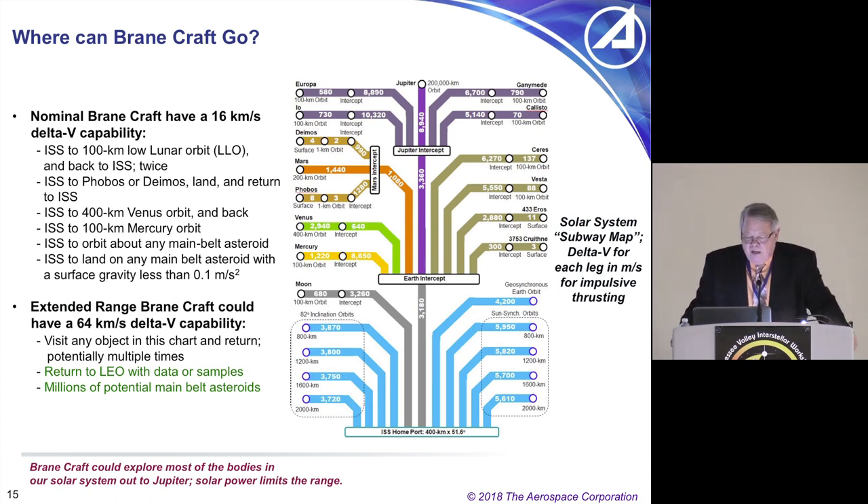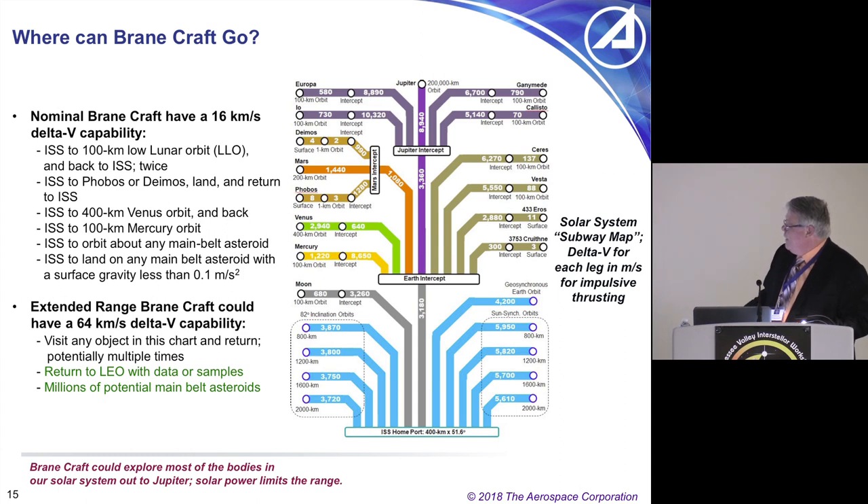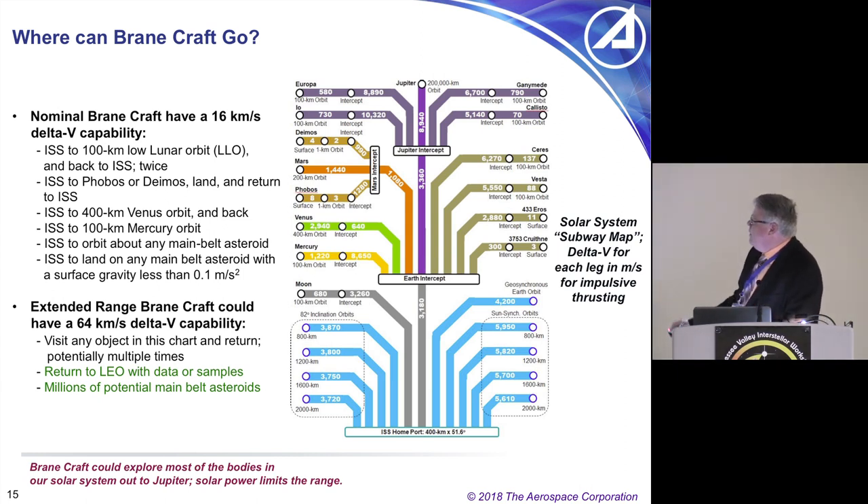Where can BrainCraft go? On the right is a subway solar system map. BrainCraft start out at the International Space Station — the home port. The numbers are delta-Vs in meters per second to various destinations. For basic orbital debris removal in blue, going to a 1,200-kilometer sun-synchronous orbit requires 5,820 meters per second. To put up a geosynchronous satellite is about 4,200 meters per second. It's actually harder to get to inclined low-Earth orbits than to geosynchronous Earth orbit — easier to crash into the moon than to reach GEO.